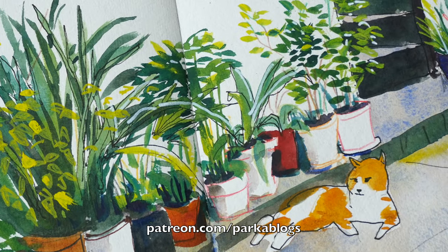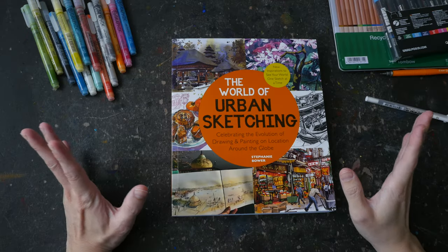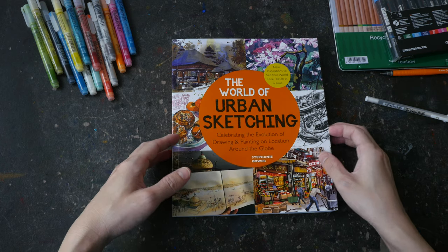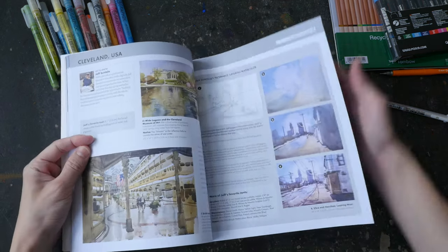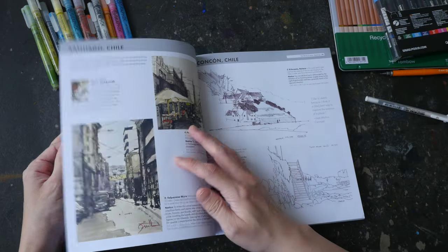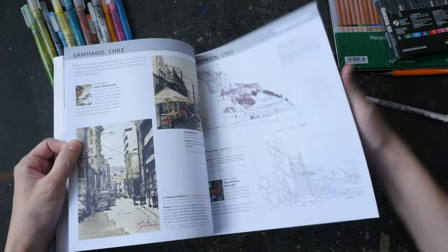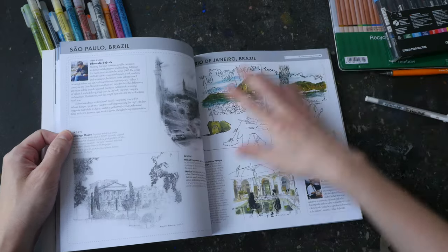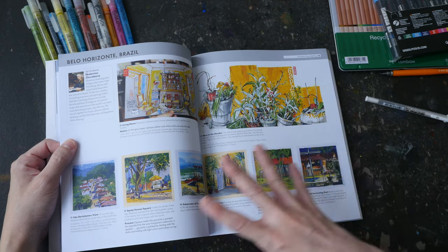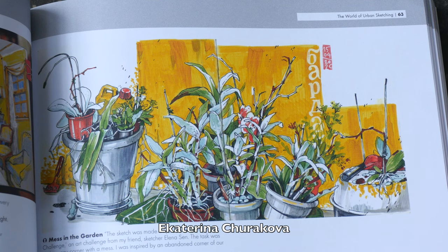The idea for today's video actually came from this book, 'The World of Urban Sketching' by Stephanie Bauer — definitely one of my favorite books from 2022. In this book there are a lot of beautiful sketches from urban sketchers from around the world.